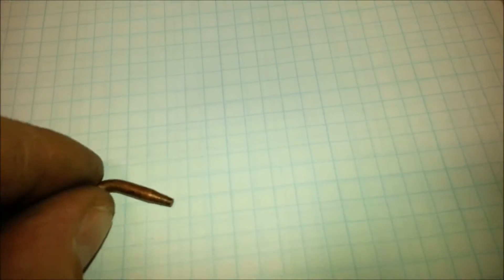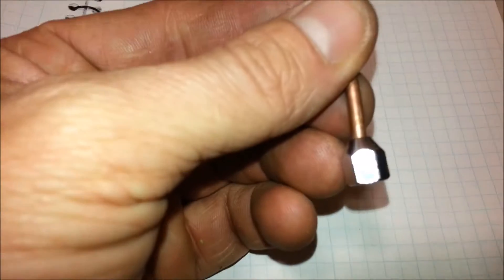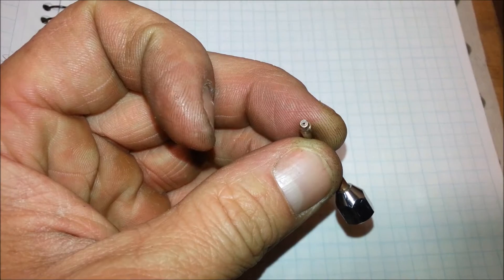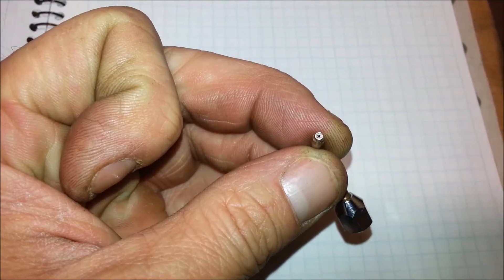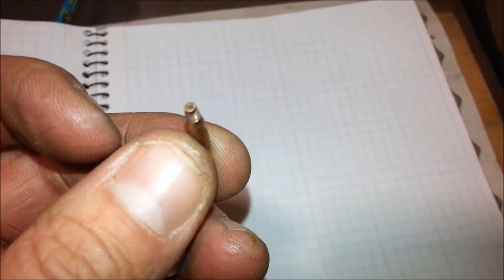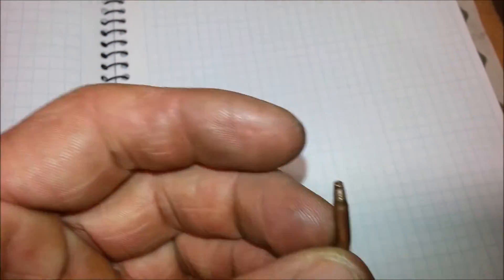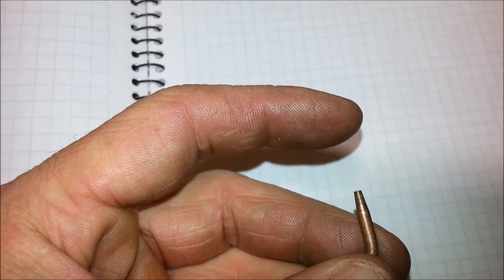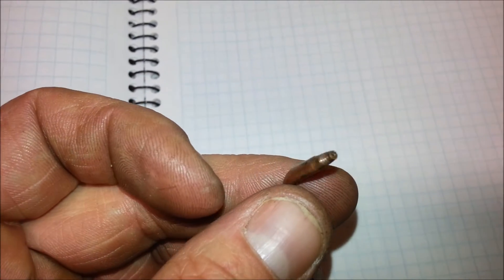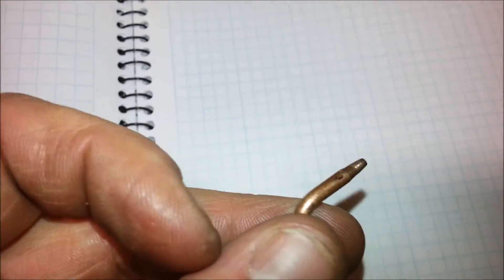I'm going to do a little experiment today on torch tips. This is a number four tip — you can't read that very well, but it just has a flat surface and a very straight hole for the orifice. What that does is produce a really long needle-like flame that is ideal in some applications, but in others you'd rather have a feathered flame with a lot of power. Sometimes that dart is hard to manage and it focuses too much heat in one spot.